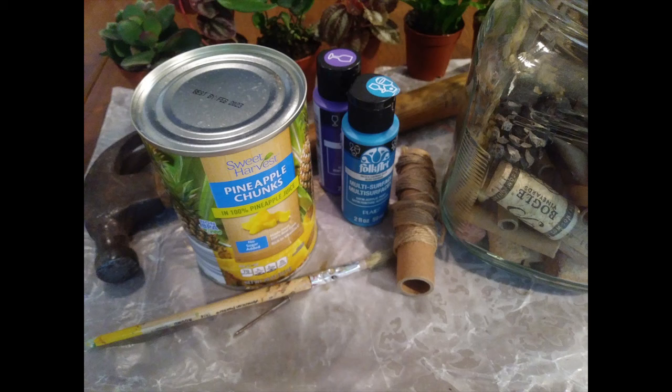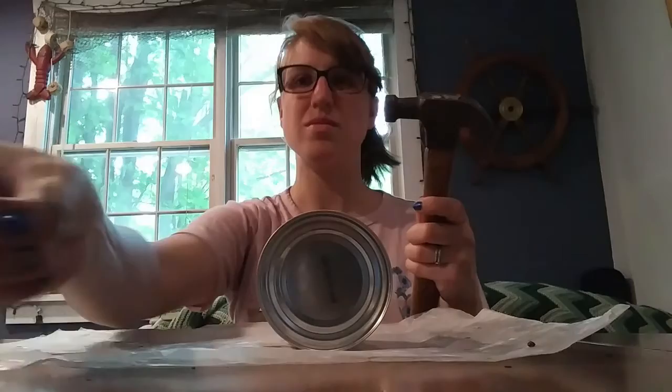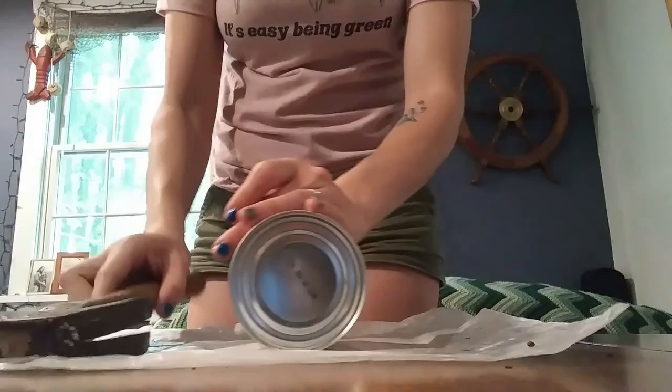What you're going to need for this project is a tin can, outdoor paint and paintbrush, bamboo or twigs and other natural materials, string and a nail and hammer.